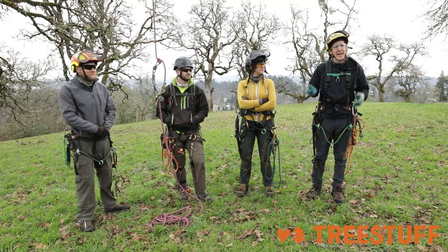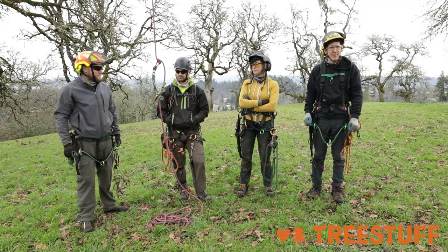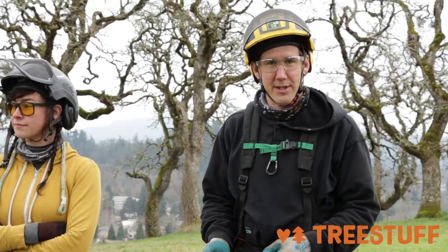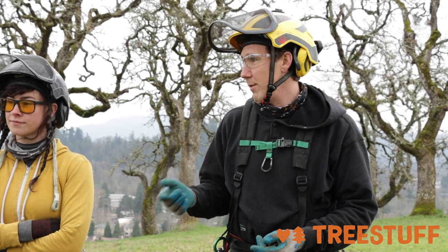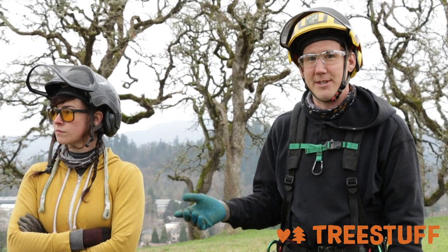In our last video, we had just received the Fusion Tether from Tree Stuff and we did some first impressions and a little climb on it. Today, we've all been in the field with it for maybe two weeks now, so it's just kind of an update on things we've noticed about the tether.